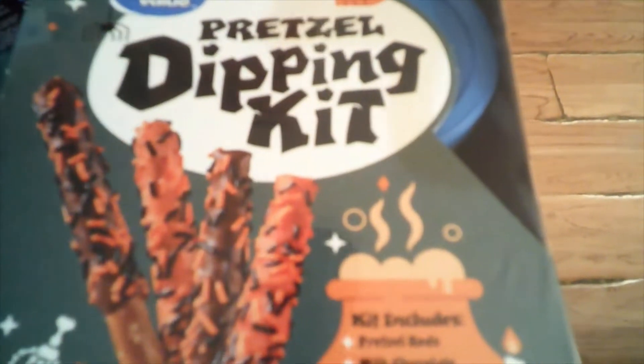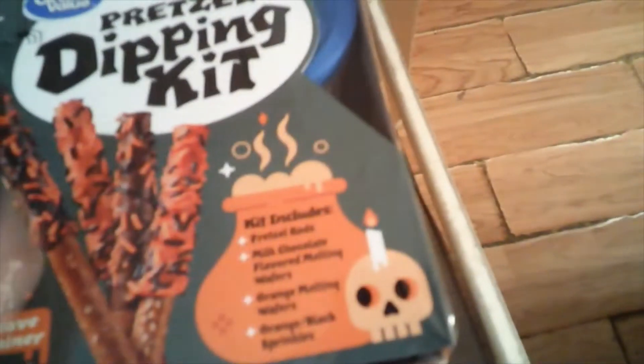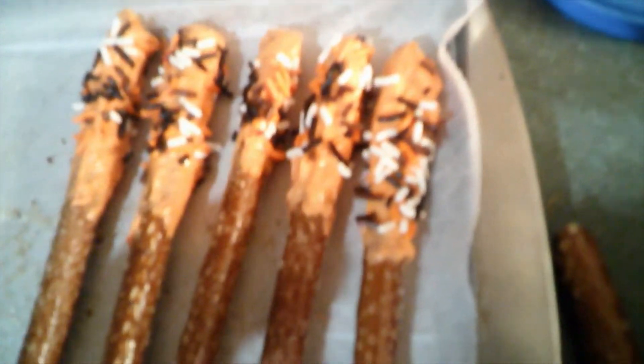Now I'm going to show you melting the wafers for the second kit, though not the actual dipping since you already know how I do it. I will show you the finished ones and any time difference with the orange and milk chocolate wafers compared to the red and dark chocolate. I'm not as crazy about the orange wafers — they don't quite seem to cover the pretzel as fully as the red did. It seems like a thinner color — they look garbo!